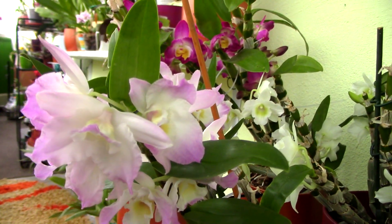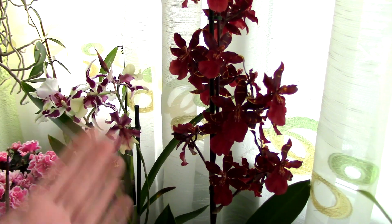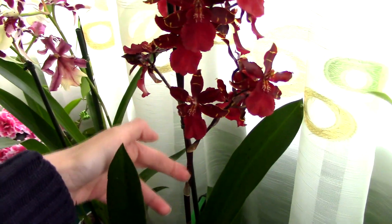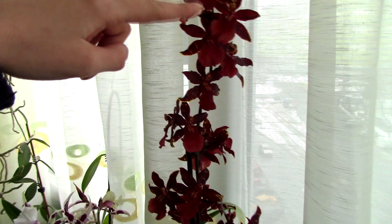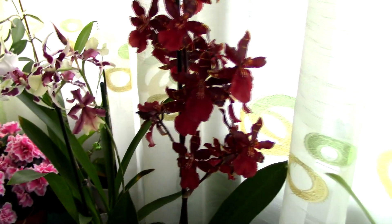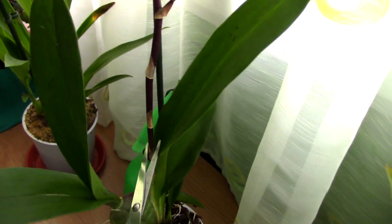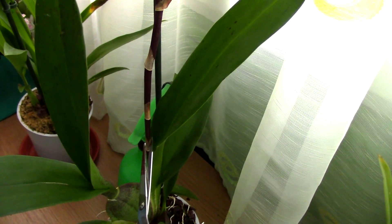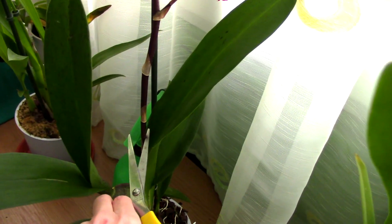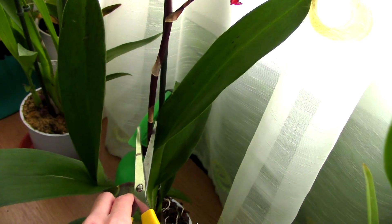Oncidium orchids and their hybrids — the intergenerics — will also not produce multiple flower spikes if you cut the spike at a node, nor will they continue to grow from the tip in the vast majority of cases. So when this orchid is done blooming, all the flowers drop, and the flower spike starts to dry off, all you need to do is cut the spike close to the base of the orchid — as low as you can go without cutting or damaging the leaf.